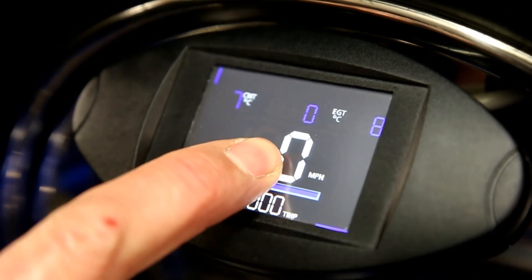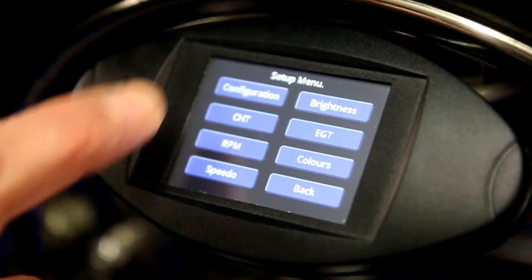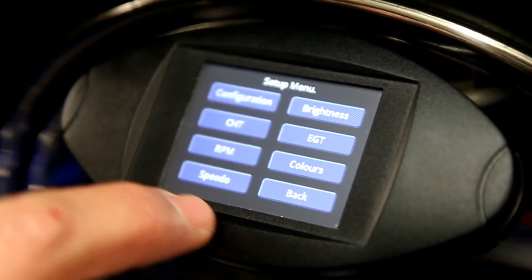Back to normal. If you hold it down you go into the backend so you can readjust each RPM setting and configure it all. You can even go in and change the colours.